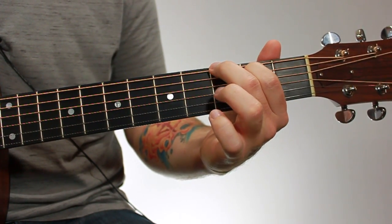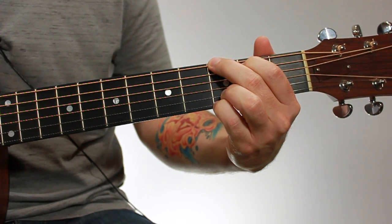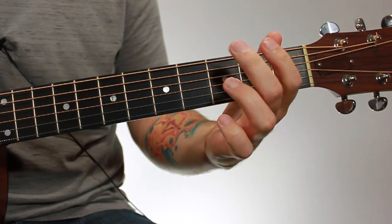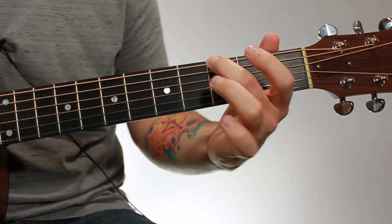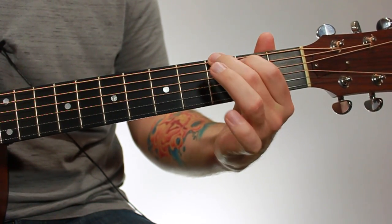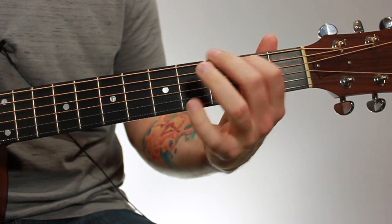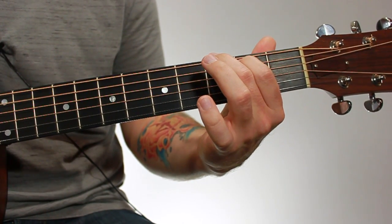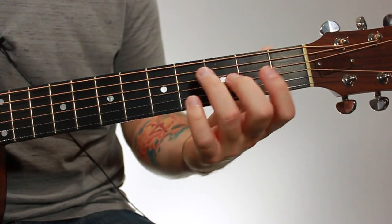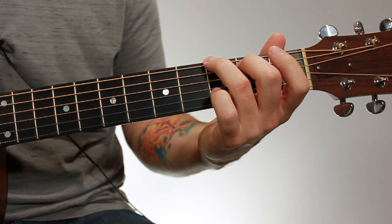The other way is like this, which is common to how you would hold a regular G major chord, but you would just release your third and fourth fingers. So that would be your second finger on the sixth string, third fret, and your first finger on the fifth string, second fret. You're basically switching your second and third fingers with your first and second fingers. The way you fret it just depends on what chord comes after it and what's going to be the easiest transition.